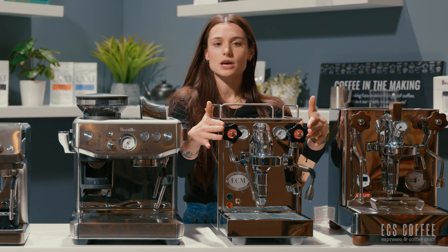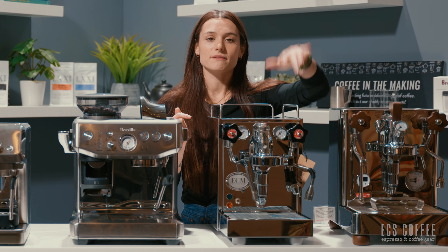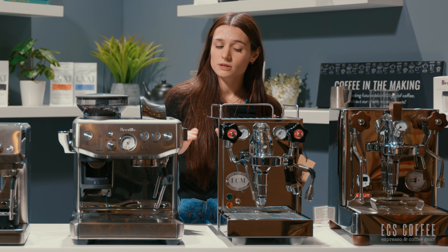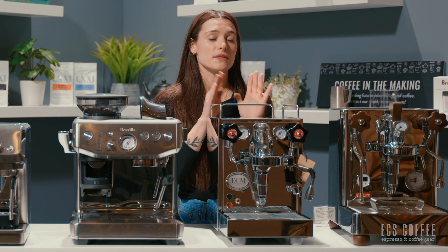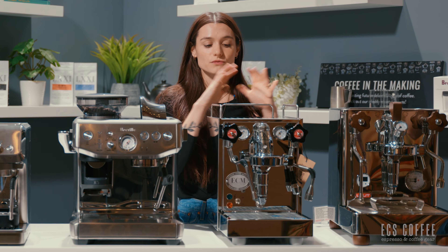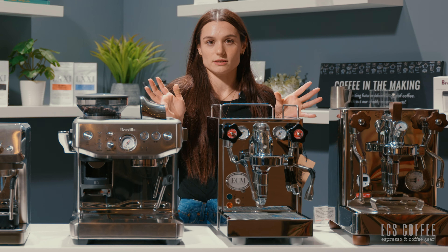This machine has two lever systems — one for hot water, one for steaming — and then a lever to pour the espresso. Just like the Gaggia, you're going to need to start and stop the espresso yourself, so you need to know what you're doing. Pairing this machine with a scale would also be a fantastic option. It is a 58 millimeter portafilter and it's fully cased in stainless steel. It's absolutely gorgeous — just beautiful.